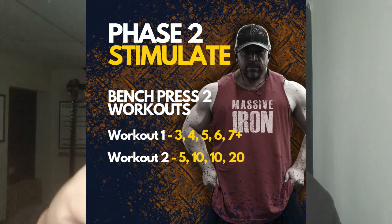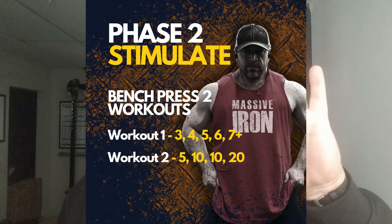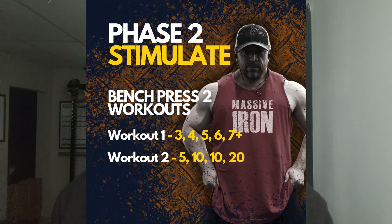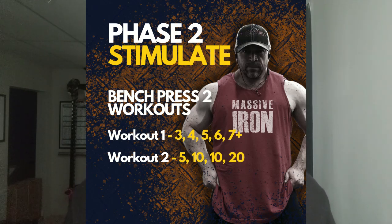Phase two is Stimulate — this is going to seem like a weird protocol, but we're really going to work on stimulating your central nervous system here. More than any protocol I give my clients, this is like a new adventure. You see consistent progress because we're really training the central nervous system and putting in some unique, fun challenges — a different way to train the bench that works really well. You'll have two bench sessions either every week or every other week. Session one is a heavier day: five working sets — three, four, five, six, and seven. You use the same weight for all five sets, starting with something you can do about ten reps with.